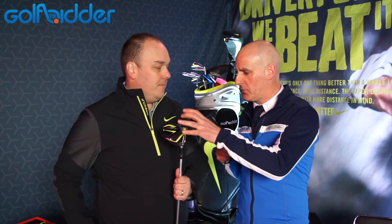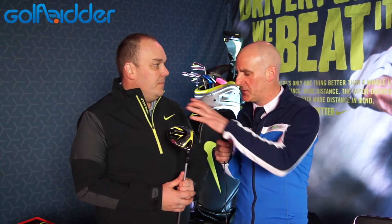I'm with Tony Dabs here from Nike and we're looking at the Nike Vapor Flex driver. Now this driver, Tony, is quite specific — it's geared at one section of the golfing community. So tell us a little bit about it.